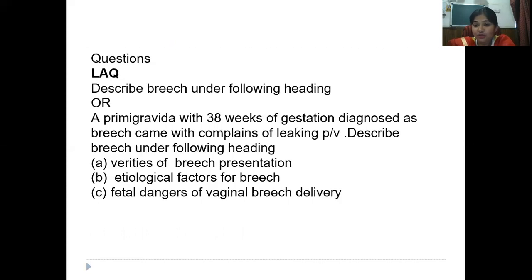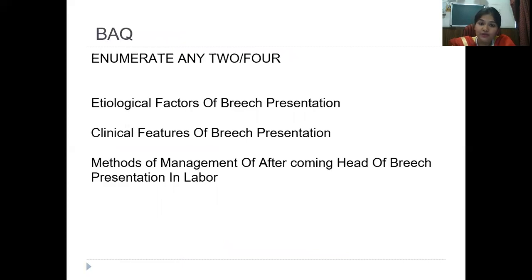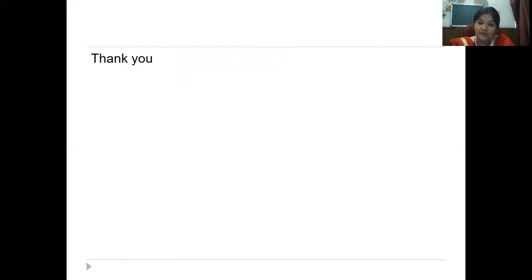In vaginal deliveries you must know the mechanism of labor, specifically for the three methods of delivering the after-coming head. Remember the Burn Marshall technique — take a wide arc — and the Mauriceau-Smellie-Veit method; both can come in exams. Expected questions: an LAQ may ask you to describe breech under headings like varieties, etiological factors. It can also come as a scenario. SAQs may cover etiology, clinical features, or any subdivision. BAQs may ask to enumerate etiology, clinical features, or methods of management. Thank you all.